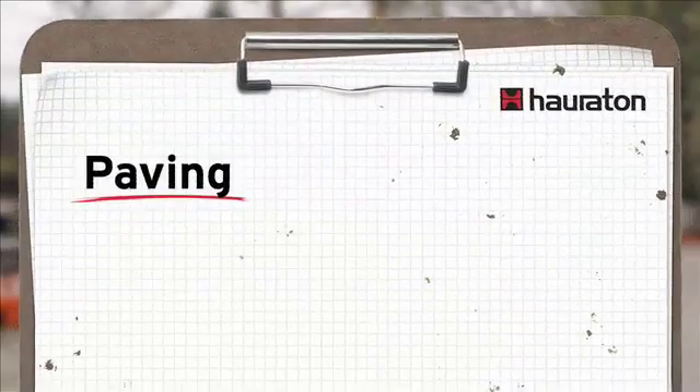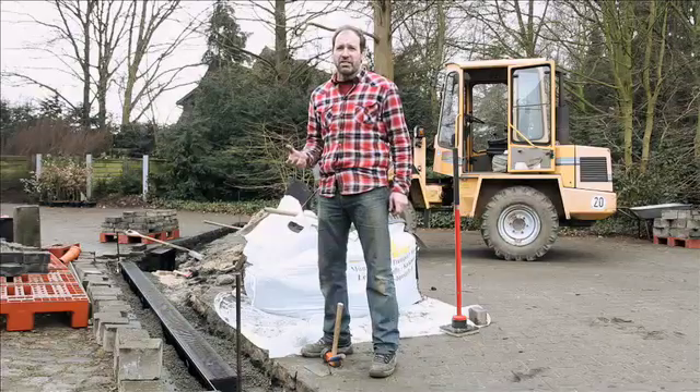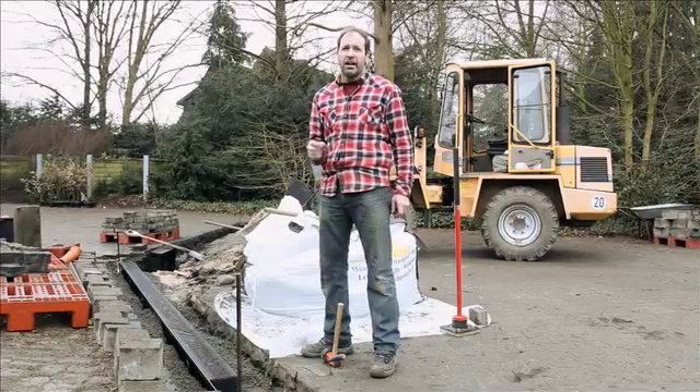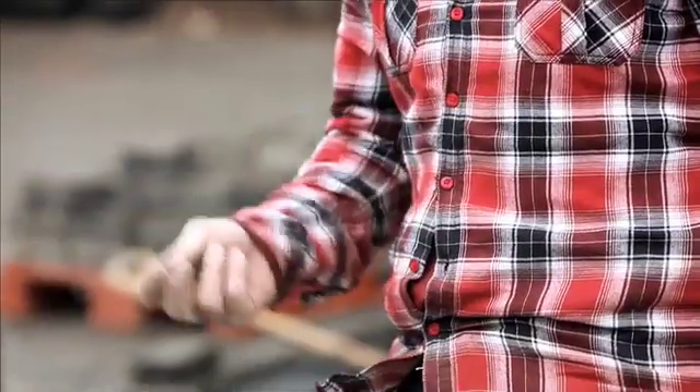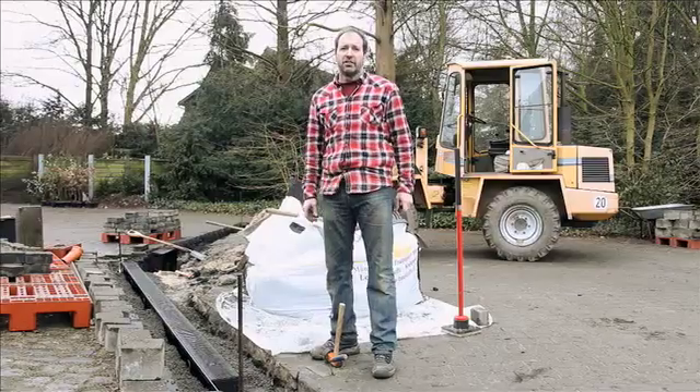You could say that my construction site is almost complete. The channel has been laid and the concrete has been put in. Now, care must be taken to ensure that the surrounding blocks bond with the concrete and that the surface is 5 mm above the channel so that it is held securely in place without pressure and the water runs properly into the channel without gathering in front of it.